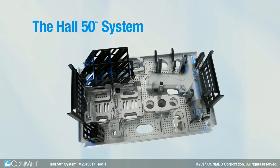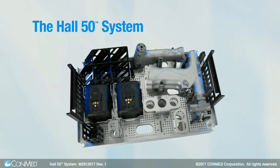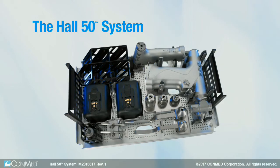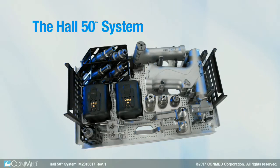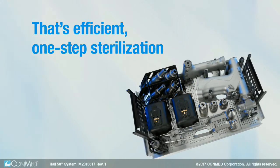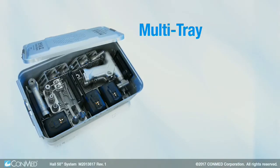The Hull 50 system is the only powered instrument system that allows the batteries, handpieces, and attachments to be sterilized together in the same tray at the same time. That's efficient one-step sterilization.